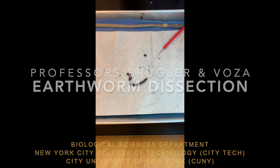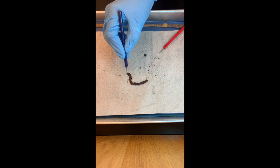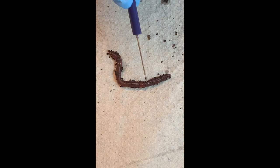What are earthworms? Earthworms are annelids, or segmented worms, and we can actually see that on a fresh worm here. They have segments — little rings that you can see, as if you put those rings together to make the worm. What do we call those rings, those segments? Somites.